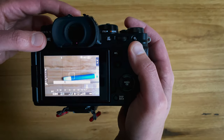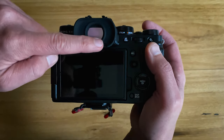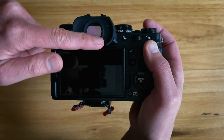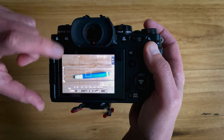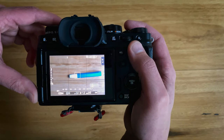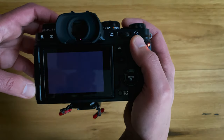The first mode is called Eye Sensor. There's a little sensor built in here, and as your eye approaches it, it just switches between the LCD and EVF. Whichever one is triggered will show the live view, as well as the picture that you take. So currently on the LCD screen, if I take a picture it'll show on the LCD screen.